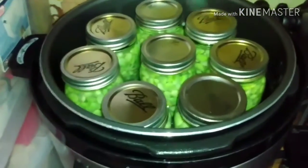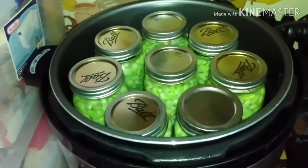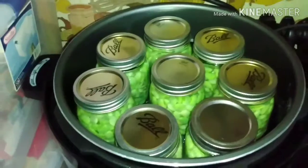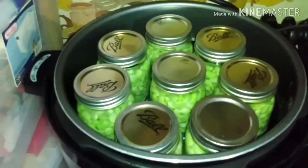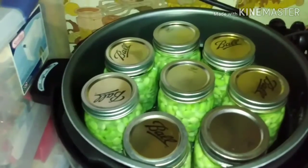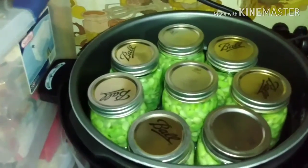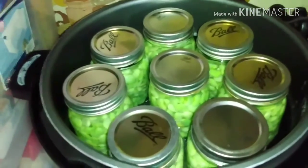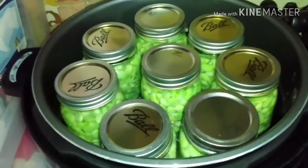It's a 10-quart Power Pressure Cooker XL and I have had absolutely no problems with it. I've been canning with this since last summer, doing it off and on through winter, and I've had no trouble with my canner at all.